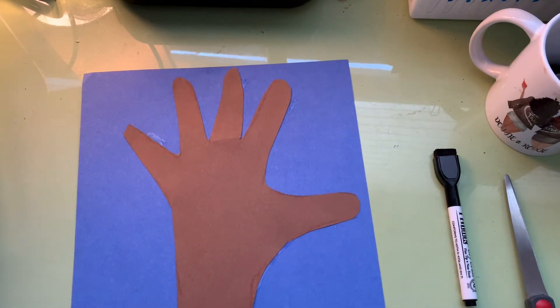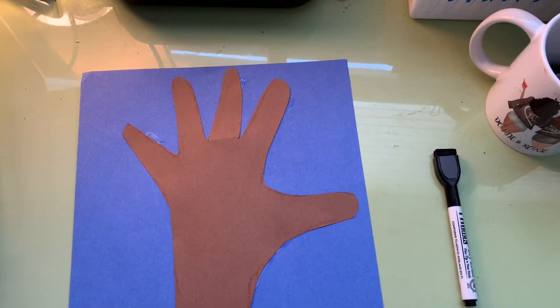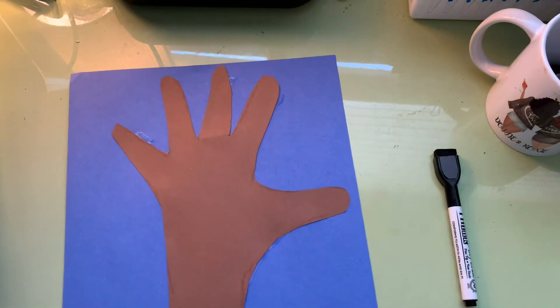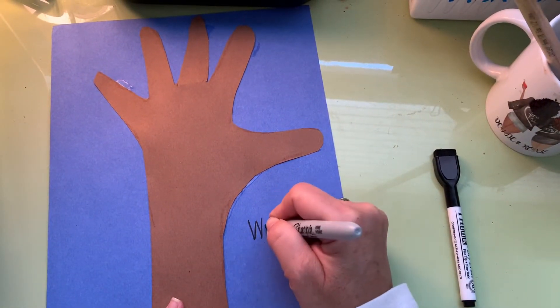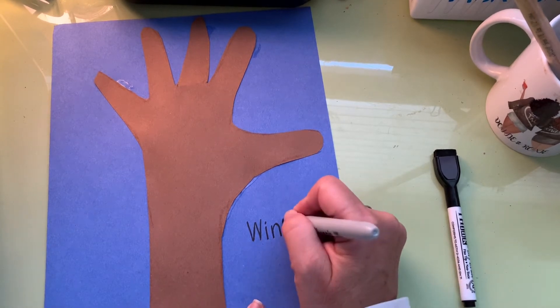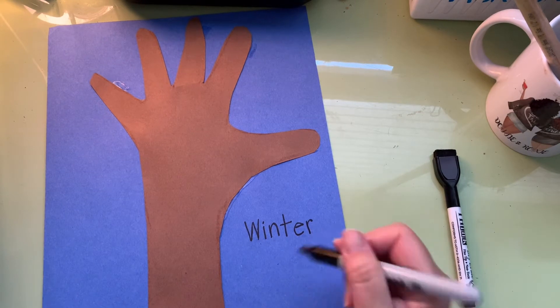Now with a marker, crayon, or pencil — it has to be really dark — you are going to write 'Winter Tree.' If you have room at the top you can write it across the top; I don't have room so I'm going to write it at the bottom. Winter tree — what letter does 'winter tree' start with? W. It has the '-in' chunk word family: win, winter. Winter tree.